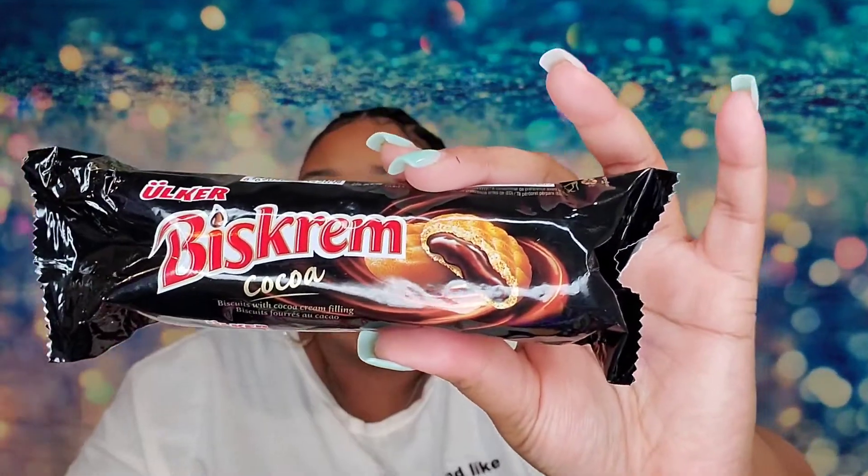These are really good, guys. Biss Cream Cookies — I don't have any water. Hold up y'all, I need some water. Alright, I'm back. Now I have these Sour Power Straws.